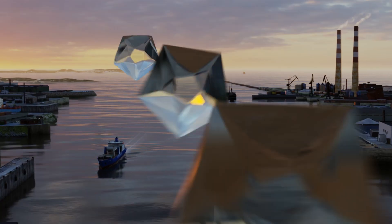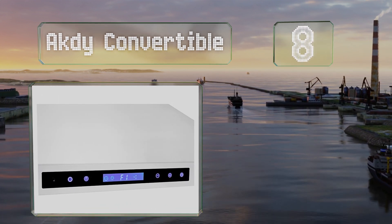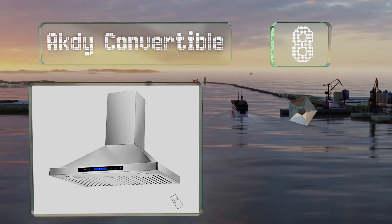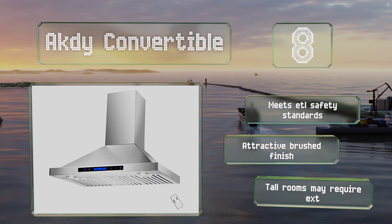Coming in at number 8 on our list, the Acti Convertible comes with a dishwasher-safe filter for easy cleaning. This one meets ETL safety standards and sports an attractive brushed finish. However, note that especially tall rooms may require an extra chimney.